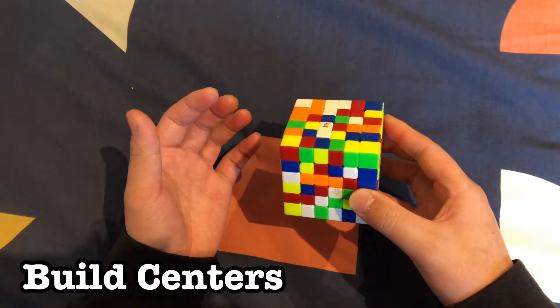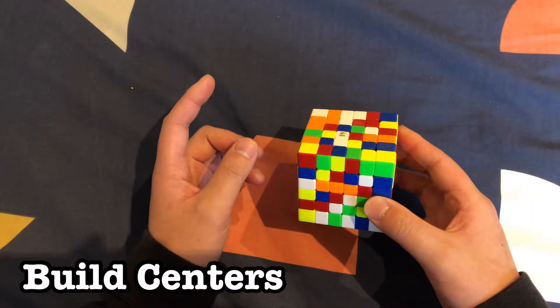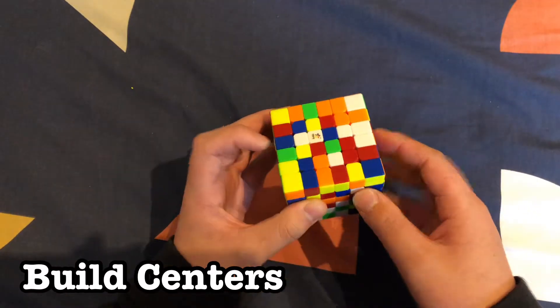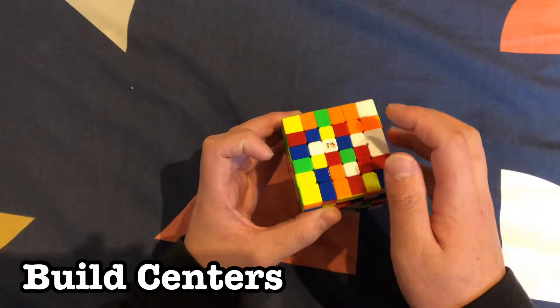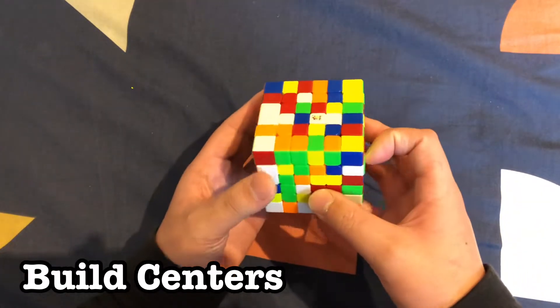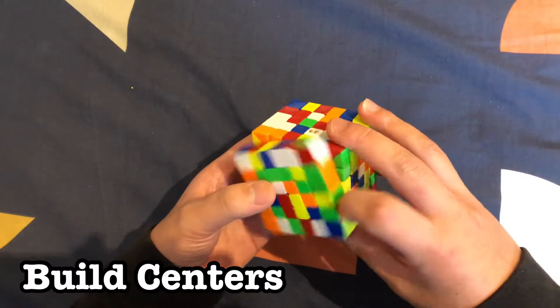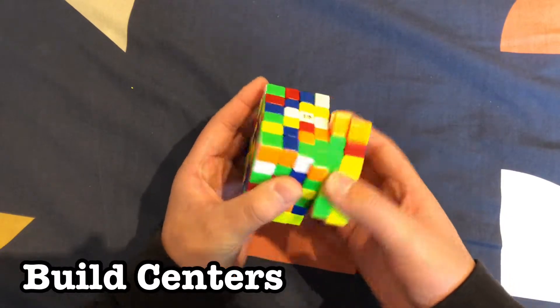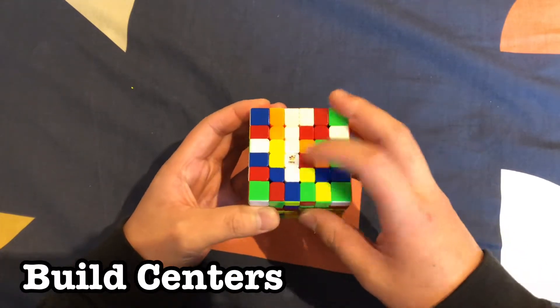The first step in solving the 6x6 is to build a white center. We start by building a white line — on top we always have one line. We need one more piece, and that piece we can find throughout the cube. This one's right here — we can rotate it up like this to build a white line.